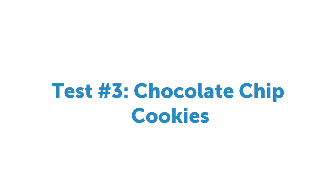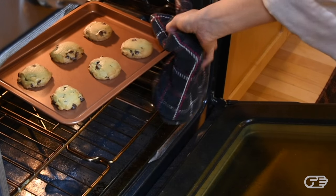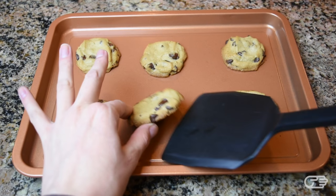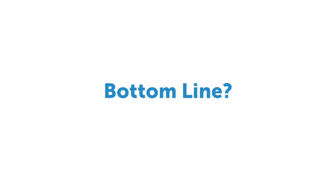I also wanted to see how the cookie sheet performed on its own. I placed some cookie dough on the tray without previously greasing it, and after a few minutes in the oven my chocolate chip cookies were ready. The baking tray seemed to perform just fine — the nonstick coating definitely helped the cookies slide off without sticking or burning.